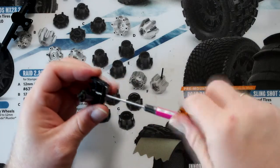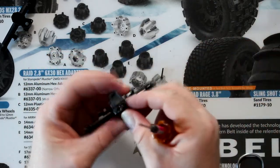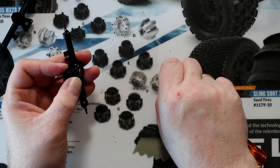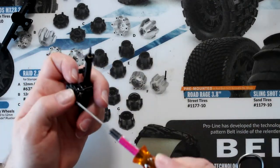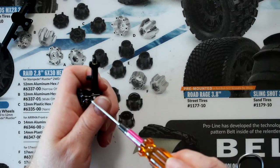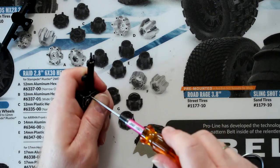Now I just noticed something. On the diff case, the top screws — one set is longer than the other one. I put the wrong one in. If you look on my mat there is a difference in length. The longer one goes on top and the shorter one goes on the bottom. Sorry about that, I did not notice that.